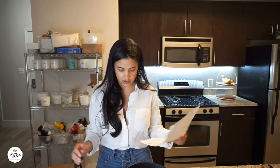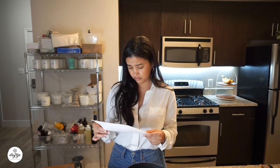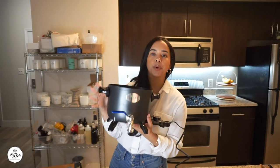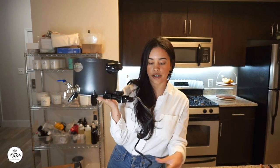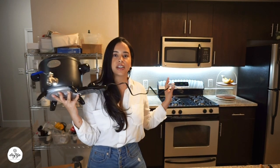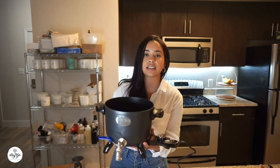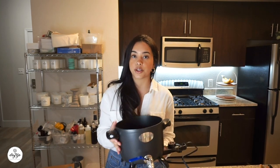Instructions say: how to attach the legs and handles. And we're back — I just fully assembled the wax melter. I added the legs, the handles, and the temperature control right here. The cord is a bit short, so make sure you have an extension nearby. Also, this detaches — it's a magnetic attachment, so it comes off very easily. Something to keep in mind: if you're candle making around kids, this will get hot, so please be careful.